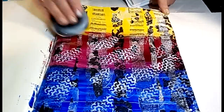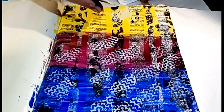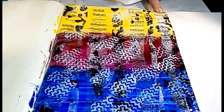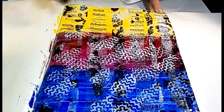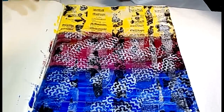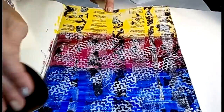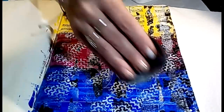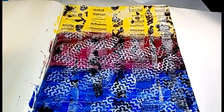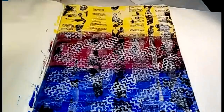Should I go all over? Let's do it - why not? I still have no idea what this page is going to be. We're only on step three and this is going to transform in so many ways. You can hear it - it's really tacky. Did I go a little overboard there? Probably. Let's keep going.